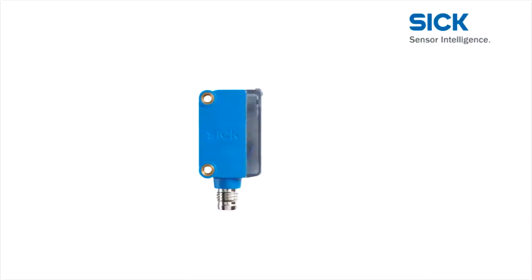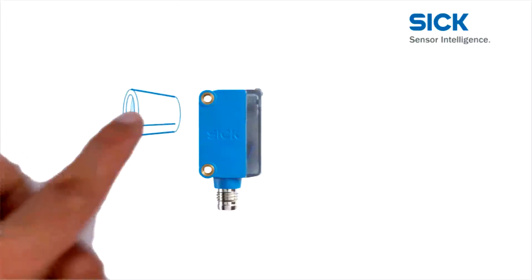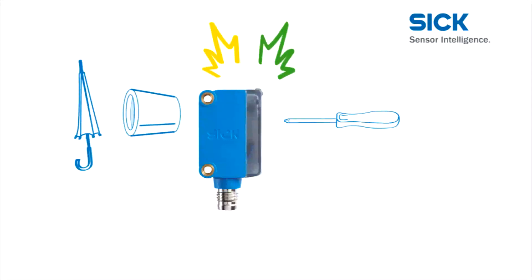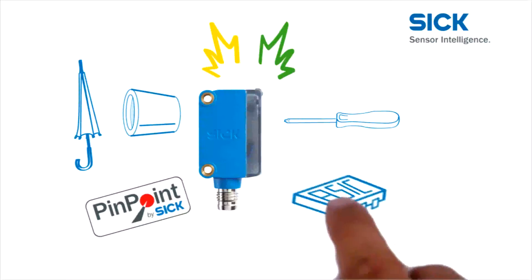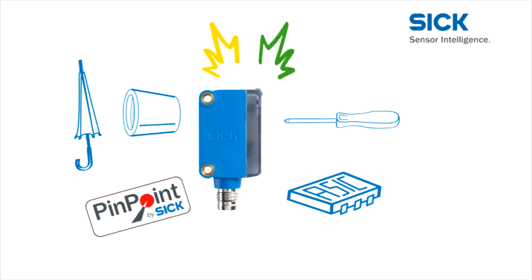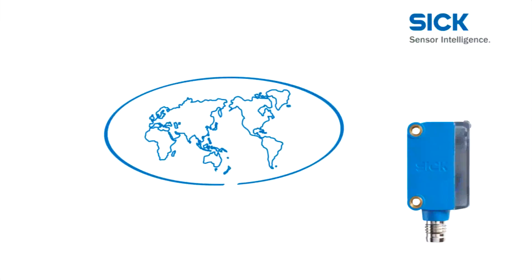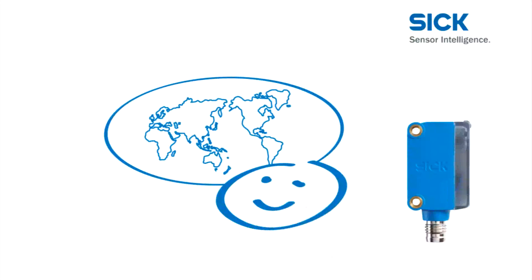The Global Sensor G6 — excellent outer qualities and equally impressive inside characteristics. The metal inserts and IP67 make it robust. Large set screws allow easy adjustment. Easy monitoring with large bright display LEDs. The pinpoint transmission LED allows easy alignment, and the ASIC provides performance and reliability. Add these advantages to enhance your machine. The Global Sensor G6 gives you the perfect setup for global competition.